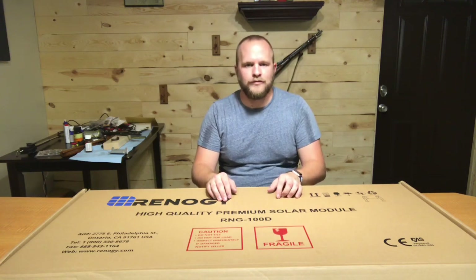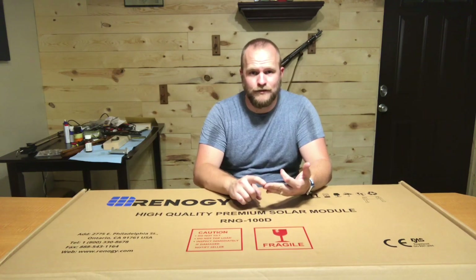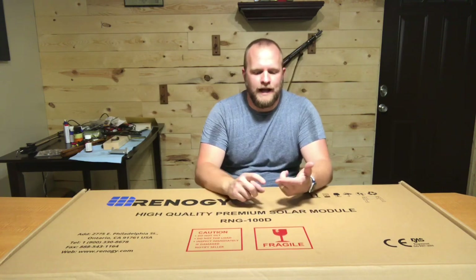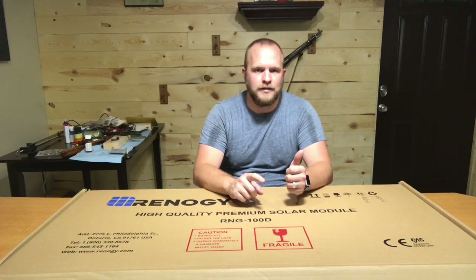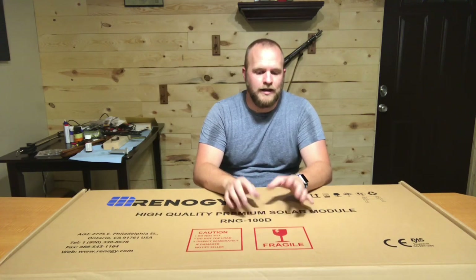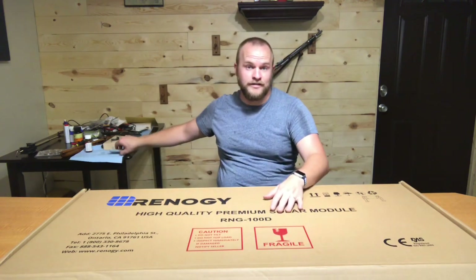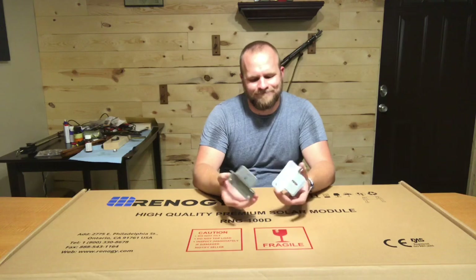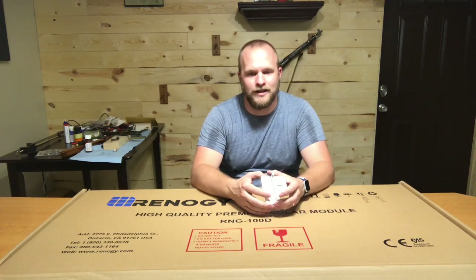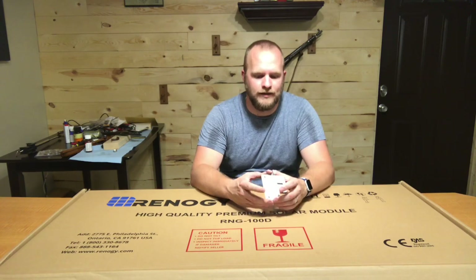Now the kit comes with the solar panel, the charge controller, like 10 feet of MC4 connector wiring, and then 10 feet of tray cable. It also comes with the mounting brackets. This bundle does not have mounting brackets. So you can make your own mounting brackets, or if you have a good friend like I did who recently purchased the same solar panel, just get them from him. I offered him money — these are about 10 to 15 bucks on Amazon. He gave them to me because he's not going to use them.